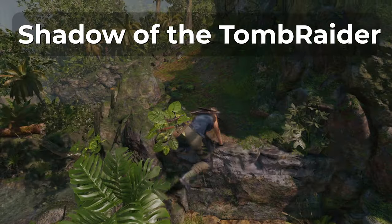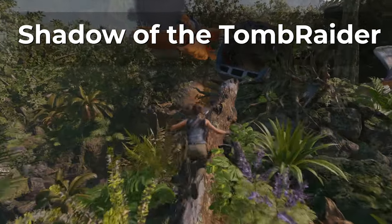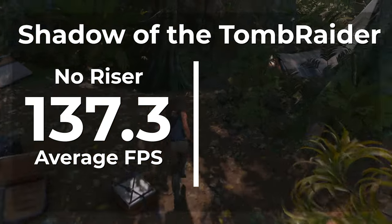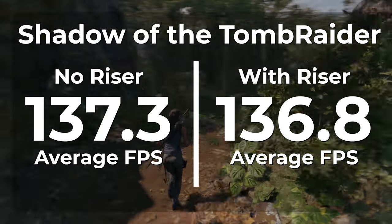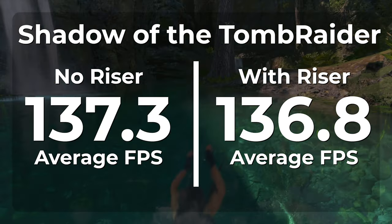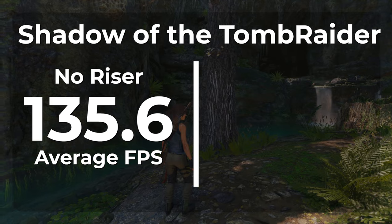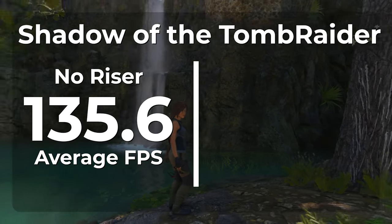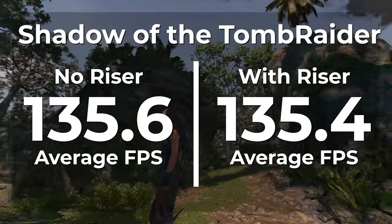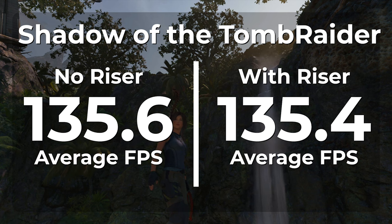The next game we're looking at is Shadow of the Tomb Raider, also tested with and without RTX. Without the riser cable and with RTX turned off, we averaged 137.3 FPS. Once the riser cable was installed, we averaged 136.8 FPS — a loss of 0.4% and well within margin of error. Without the riser cable and with RTX turned on, we averaged 135.6 FPS. Once the riser cable was installed, we averaged 135.4 FPS — a difference of 0.1% and well within the margin of error.